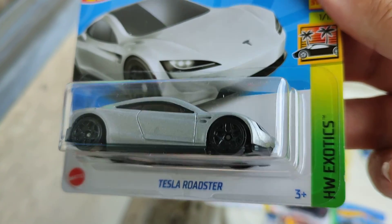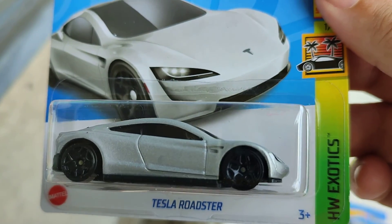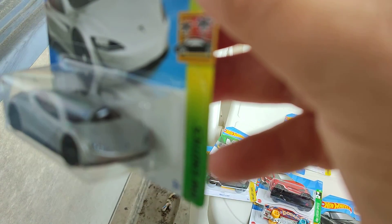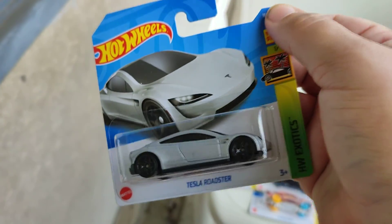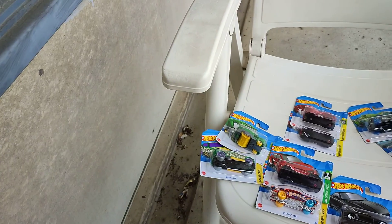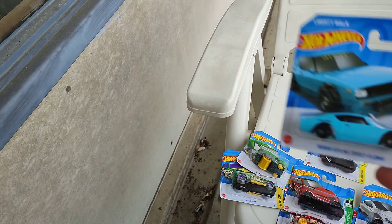One of the Exotic series — this is the Tesla Roadster, the electric car. Also a nice one with nice details on the front and also on the back. Exotic series, number one of 10, number 162 of the 250s.